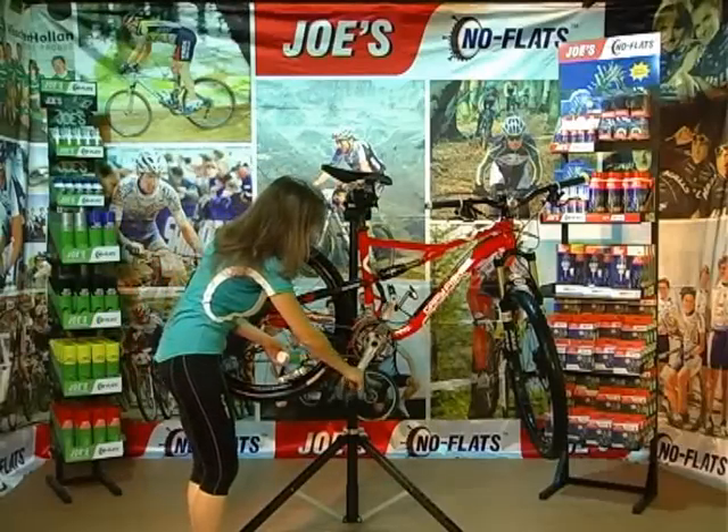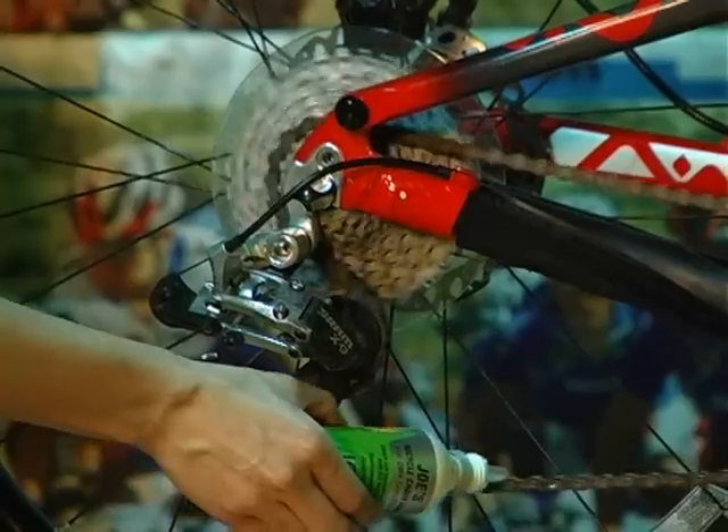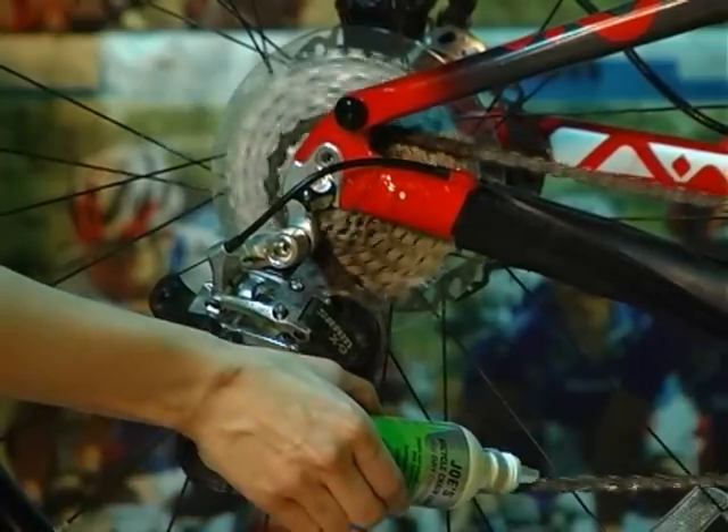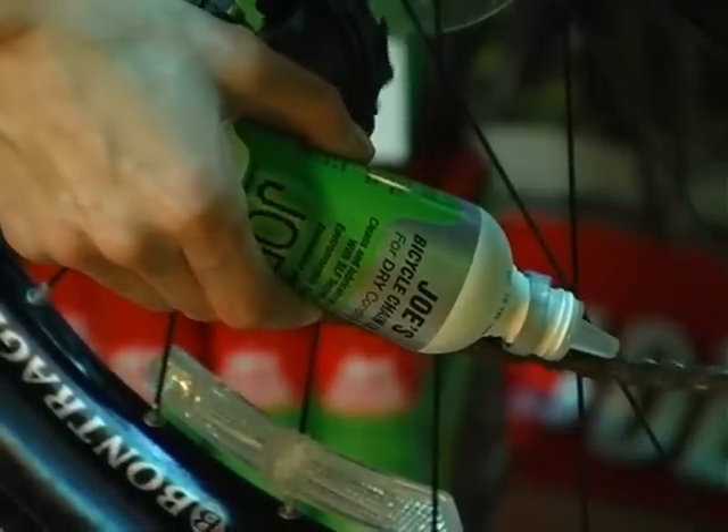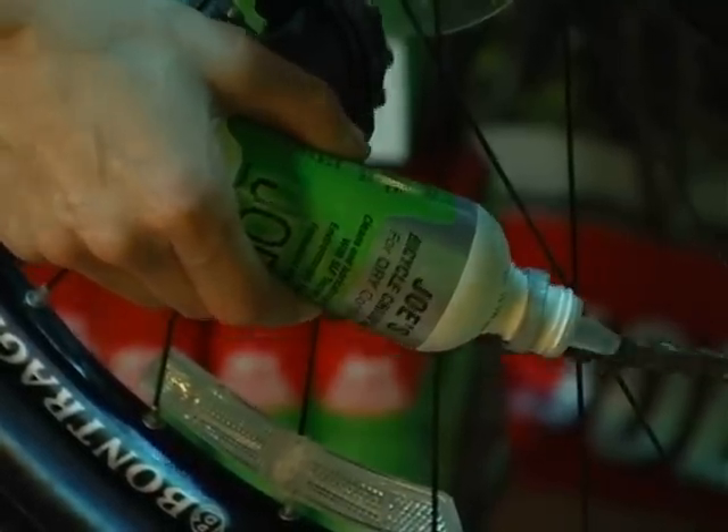Always remember, a clean bike is a happy bike, and a happy bike has a happy rider. You have a happy rider.